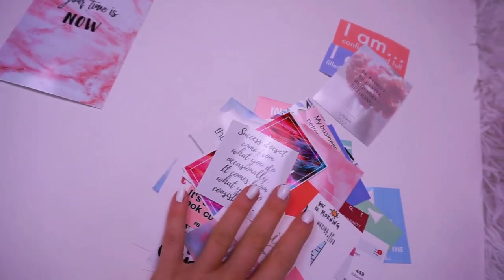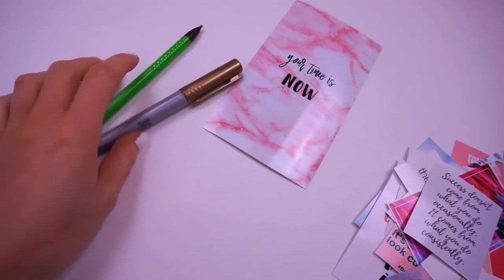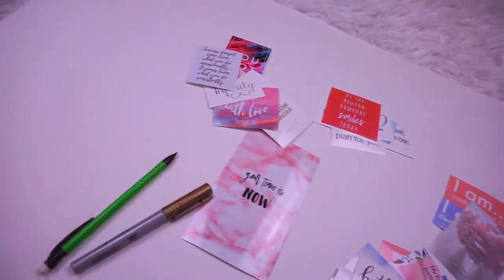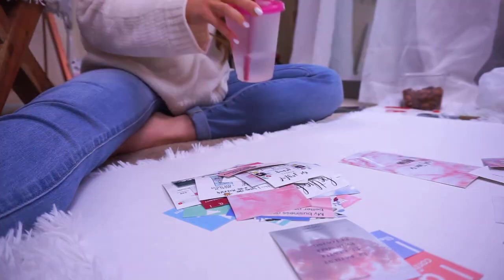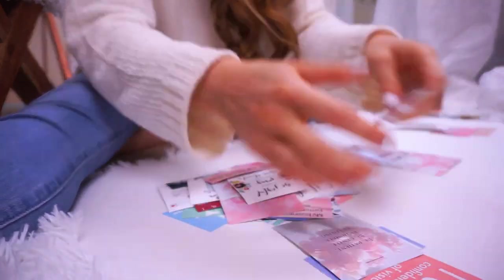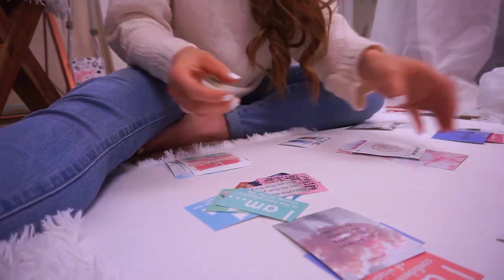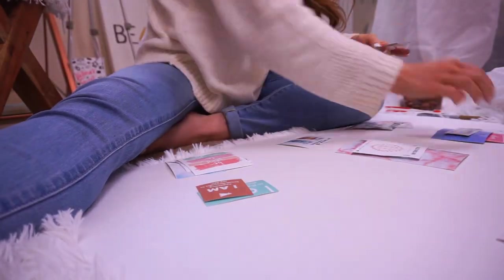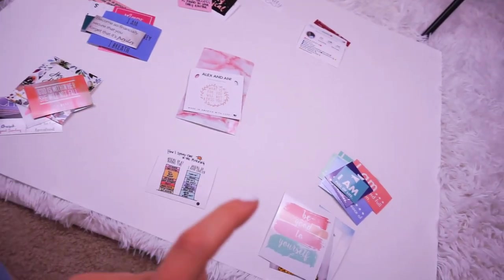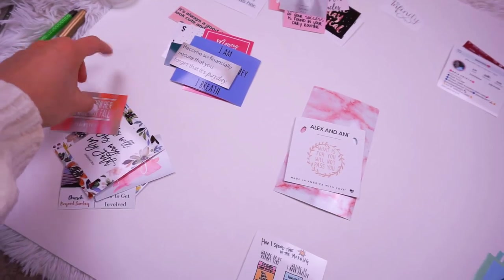Okay, every piece is done and cut. This is my center quote, if you will. Now I have to figure out what words I want to use and the placement of all of these. I'm going to lay them out exactly where I want them before I actually tape them down. What you just saw me do was put everything into categories so I know what goes with what and can place them easier before taping them down.